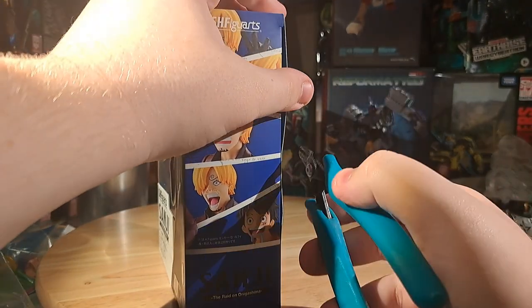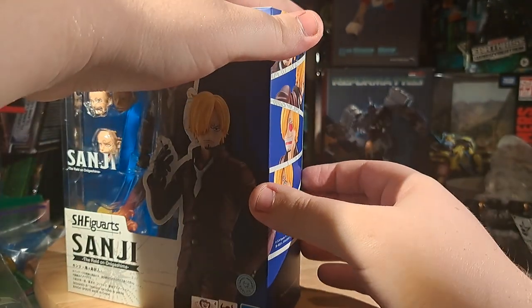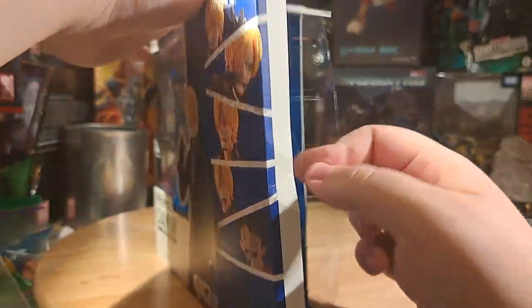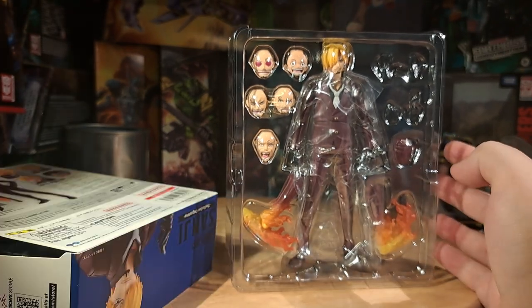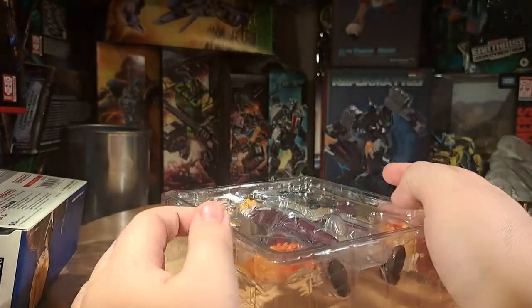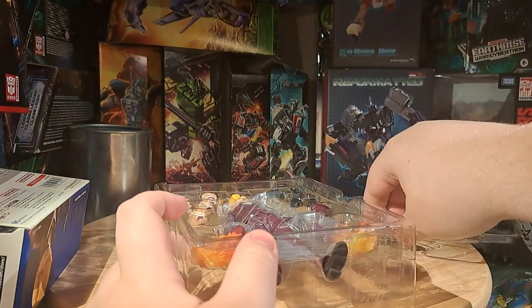So let's check this out. We snip it open and pop it open. He's got two of the fire kicks, which is nice to look at and very well done — some very good fire effects. So let's start getting things out, because we've got a lot to look at.